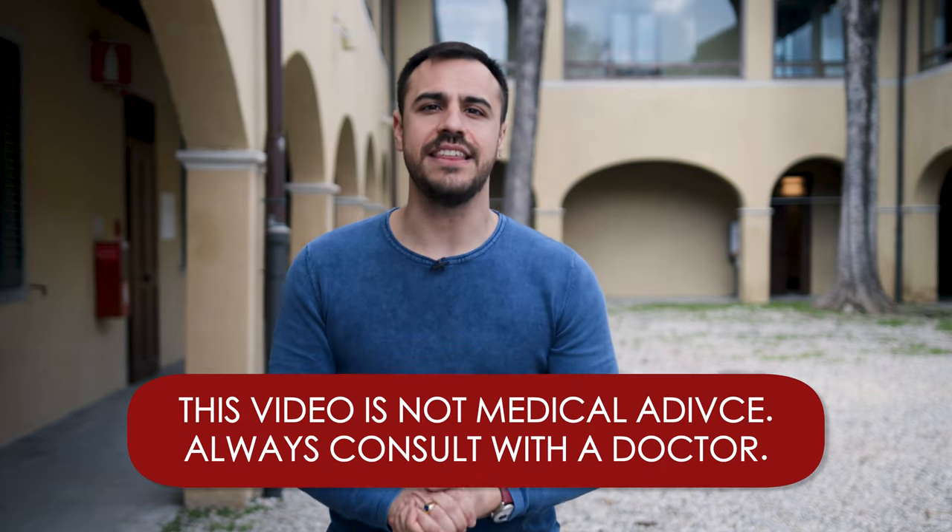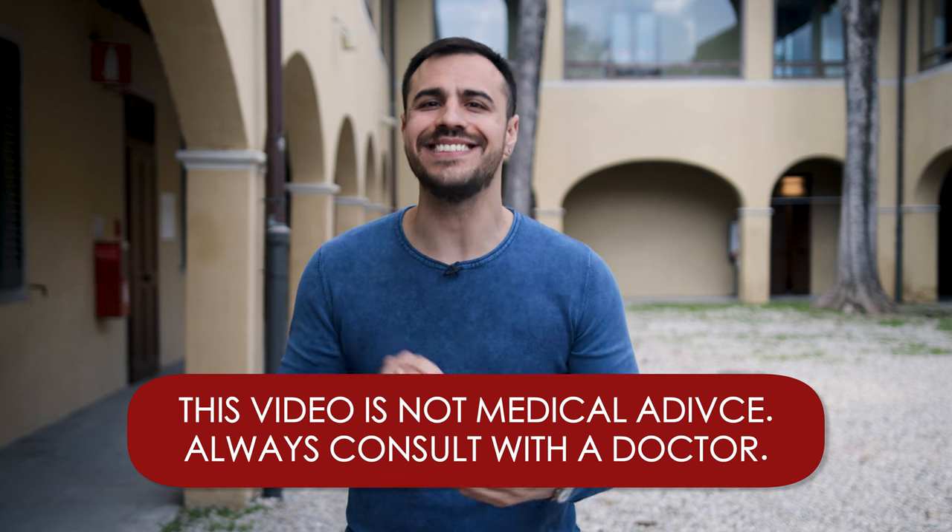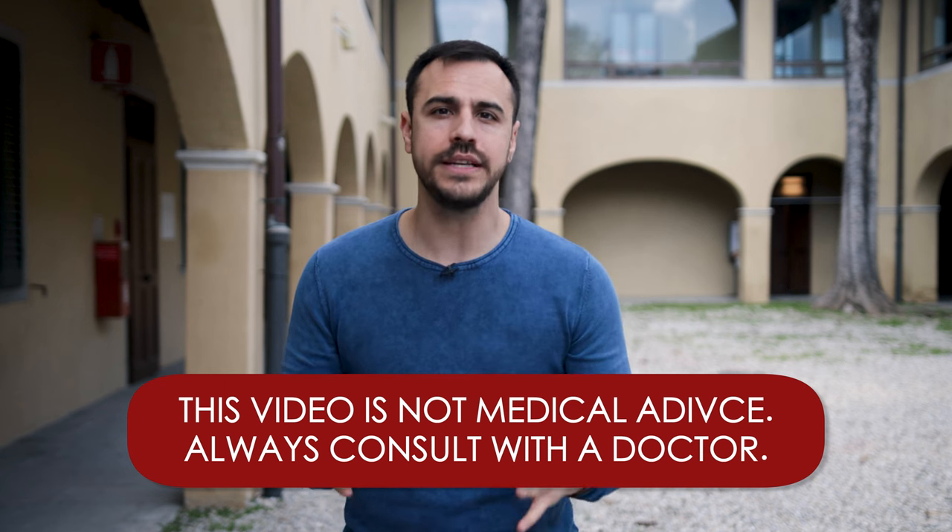Keep in mind that anything you hear on this podcast or any of my pages is not medical advice. Always consult with your physician before making changes to your healthcare. Let's get into it.